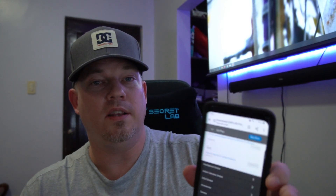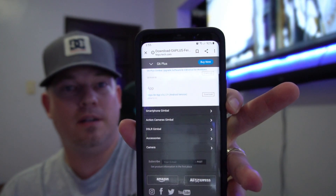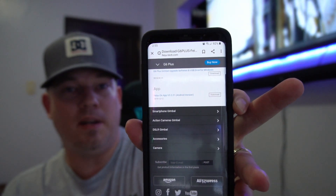So after hours of trial and error, I finally did something that worked, and I hope this works for you. First off, the app that I downloaded was their app, but I didn't download it from the app store — I downloaded it from their actual website. If you go to their website under the G6 Plus and under the support section, there's an app for Android that you can download from there.